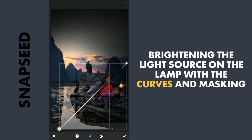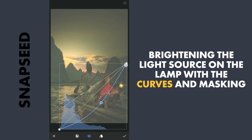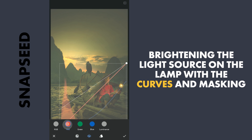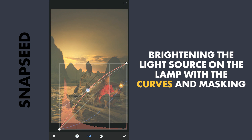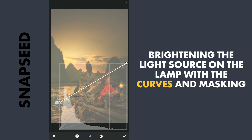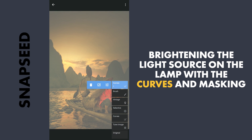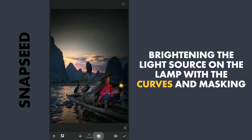Next to give more light to the lamp, using Curves, I am gonna crush the blacks by dragging the lower point of the RGB curve up. Then add a lot of yellow by dragging the blue curve, which is opposite of yellow, towards right. Adding some red to the mix. Then with masking, applying it around the light source on the lamp.